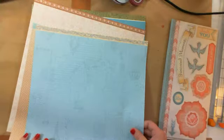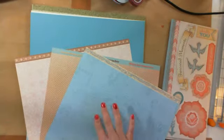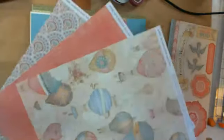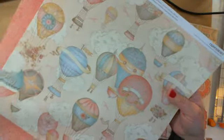That is Balloon Ride, the paper. In the paper pack you get two of each of these and six coordinating cardstock pieces. That's the one side with the zip strips, and then the other side. Really cute.